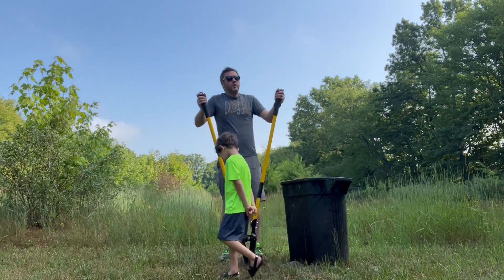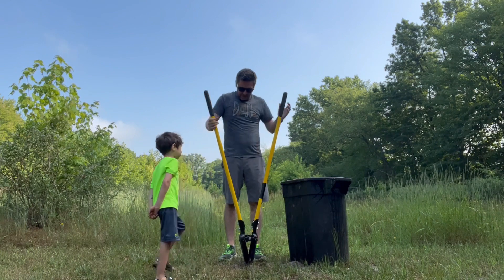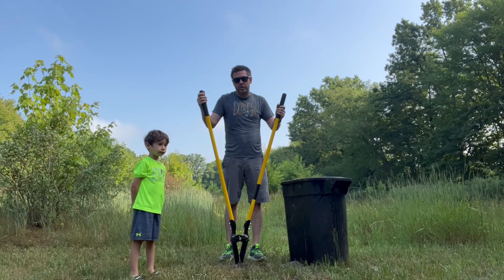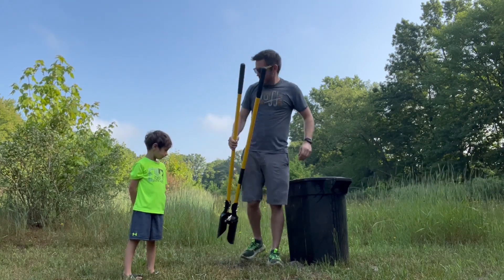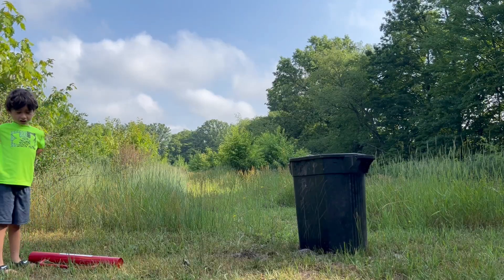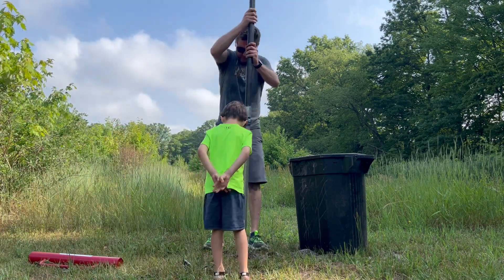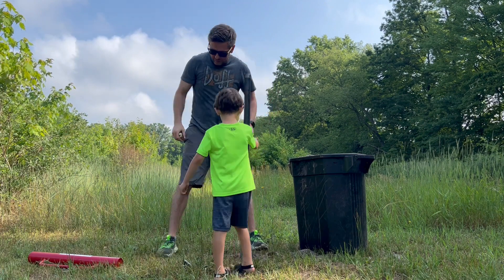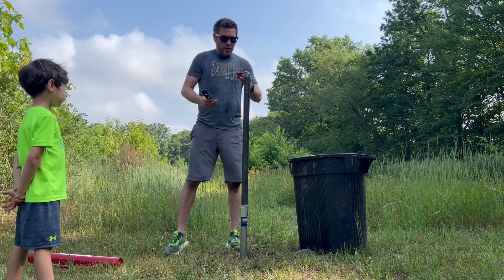We're down pretty far and the sand is so loose and fine that it can't even be brought up. So let's get the sand point and the first piece of tubing ready. We've got our first section of pipe connected and all tight to our sand point — let's throw it down there and get it started.